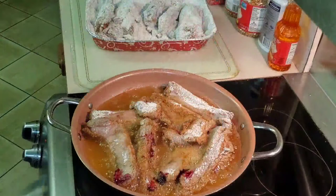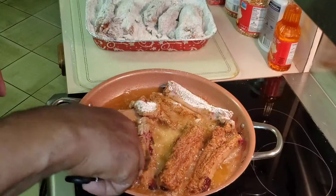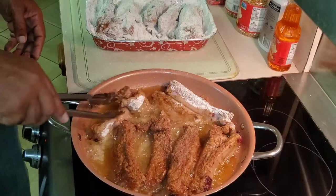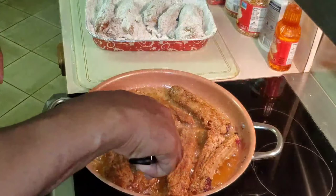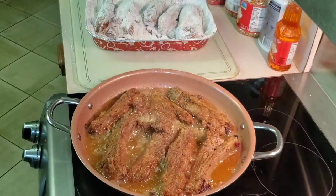Now we're just going to turn them over after about five or six minutes. Wow, that's looking good! You want to know what golden brown looks like? That's what golden brown should look like. I'm going to turn each one of them over, being very careful and not making any sudden moves, because this grease is hot and when it splatters it burns. We're going to let it cook on this side.